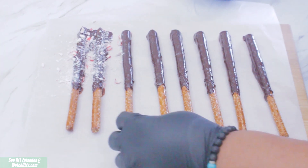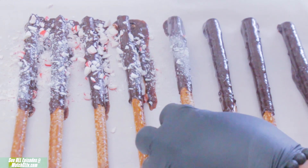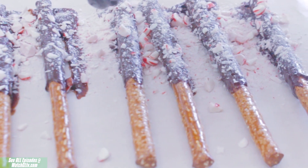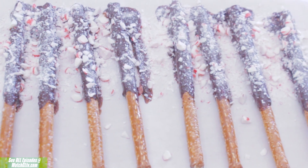Once all nice and coated with chocolate, go ahead and spread a little sprinkle of your peppermint pieces onto your pretzels and you've got yourself a banger holiday treat that's good enough to eat. So minty and tasty too.